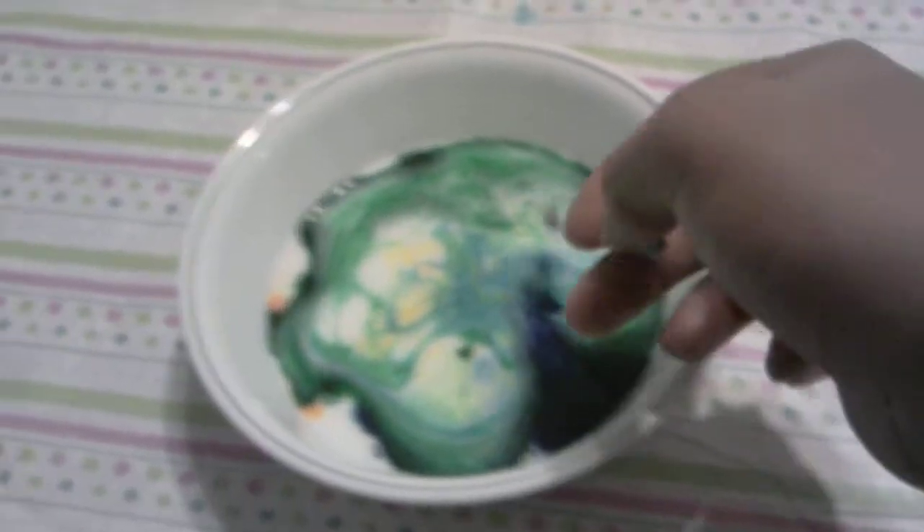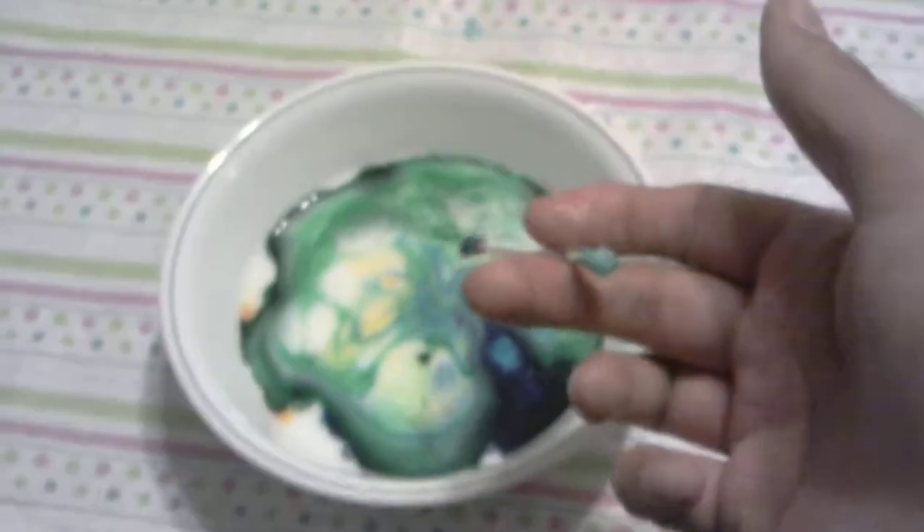Oh no! Alright, so far the milk has changed colors and mixed all of them together. Now we have the blue over here, something happened to the red, and the green has gone to all edges of the bowl.